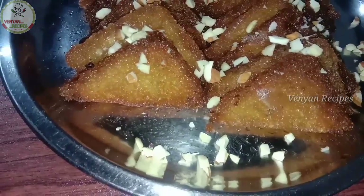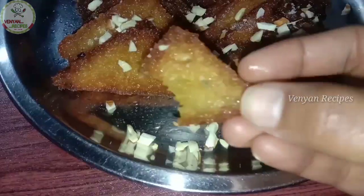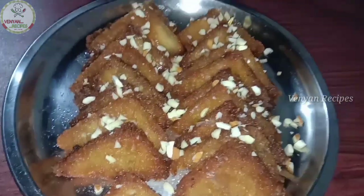If you want to make a very tasty and yummy bread dessert recipe, let's start the video.